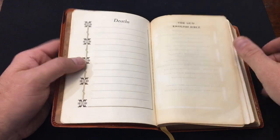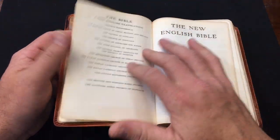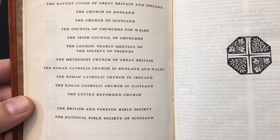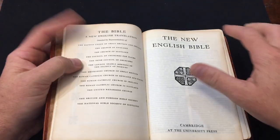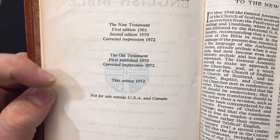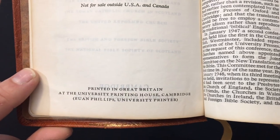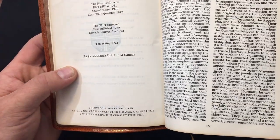On the title page you can see how old it is - the paper has started to get worn, but it looks like it was just sitting closed on a shelf for decades because the pages aren't torn. We have the group of churches involved in the translation. Cambridge, if you didn't know, is the oldest Bible producer - they've been producing Bibles for hundreds of years, I think 500 years. The text edition shows it was last printed in 1972. Interestingly, it's not for sale outside the USA and Canada, yet it was printed in Great Britain.